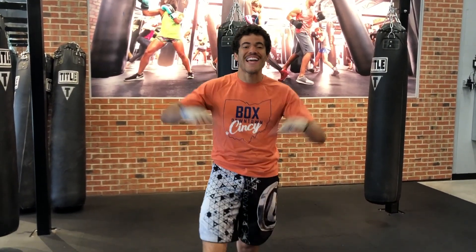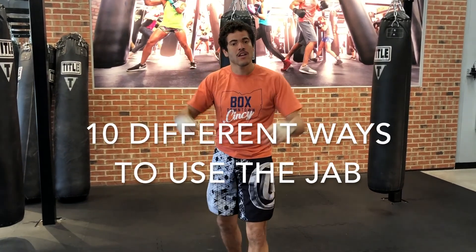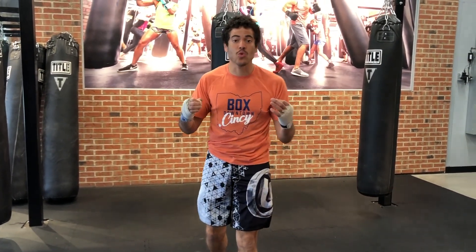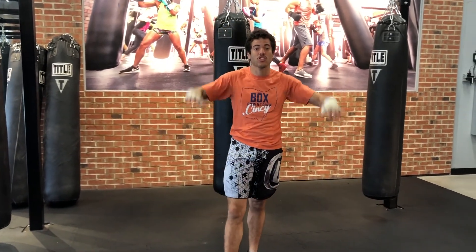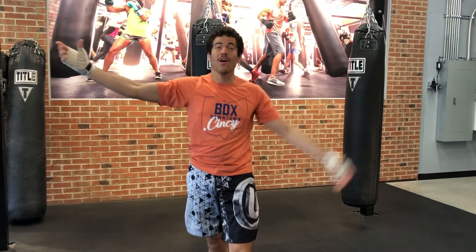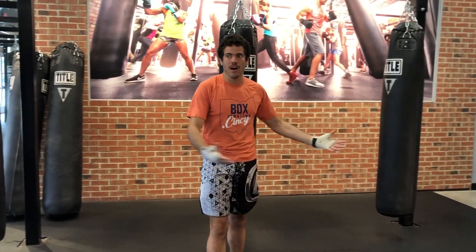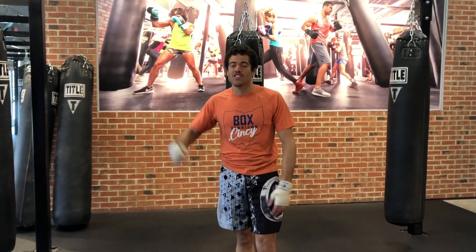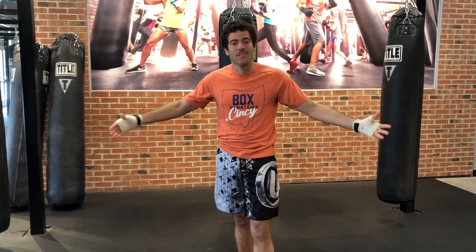What's up guys, AJ here and today I'm gonna show you 10 different ways to use the jab. The jab is the most important tool in all of fight sports. Right now I'm not in my room — I'm at the place that I work, Title Boxing downtown Cincinnati. The liveliest place to get your workout in, so make sure you come down and check us out. Let's work 10 different types of jabs.